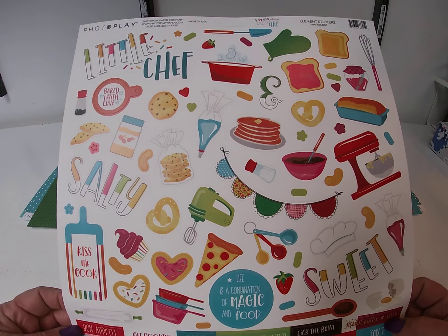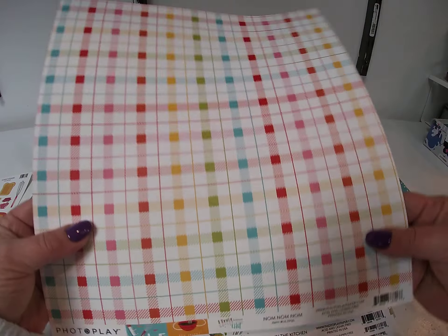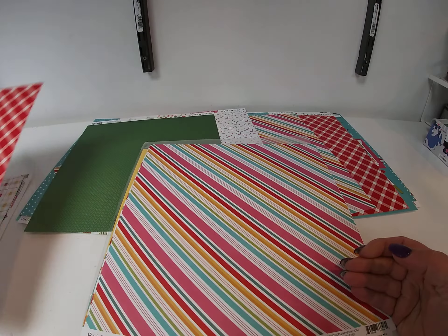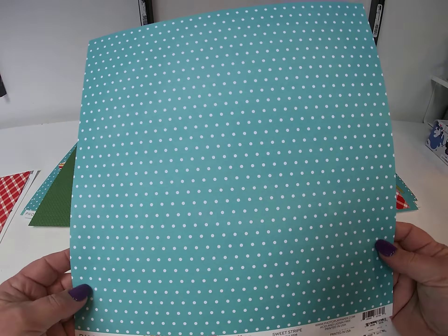I will show you the collection. First up we have a sticker sheet, and then we have a sheet called Nom Nom. It's a journal card sheet and the back side is a very pretty plaid. Then we have In the Kitchen, perfect for baking, with a red plaid on the back. And then we have Sweet Stripe with a nice polka dot on the back. Frosting with frosting bags on the back. Cookies and another cake on a plaid on the back. Last one is called Peanut Butter and Jelly, with Hot Dogs on the back.